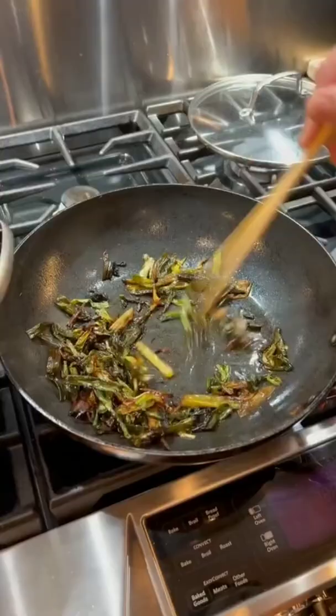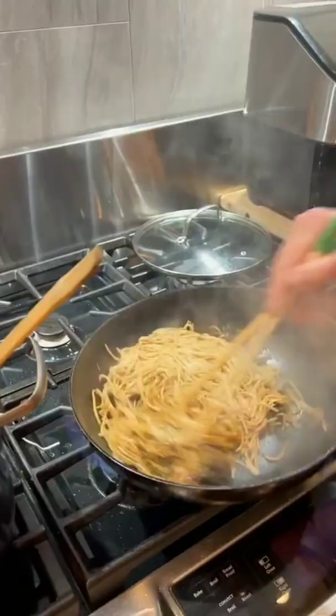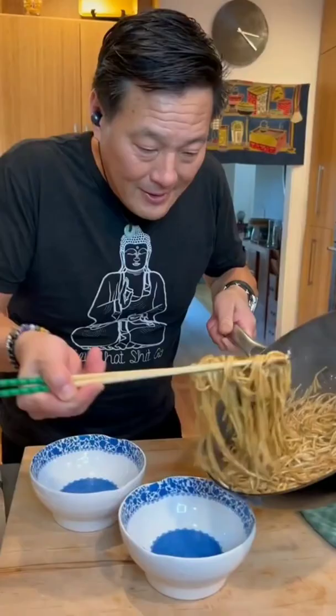Look at these scallions — you want that nice char. Noodles, straight in. Oh yeah, look at these noodles.